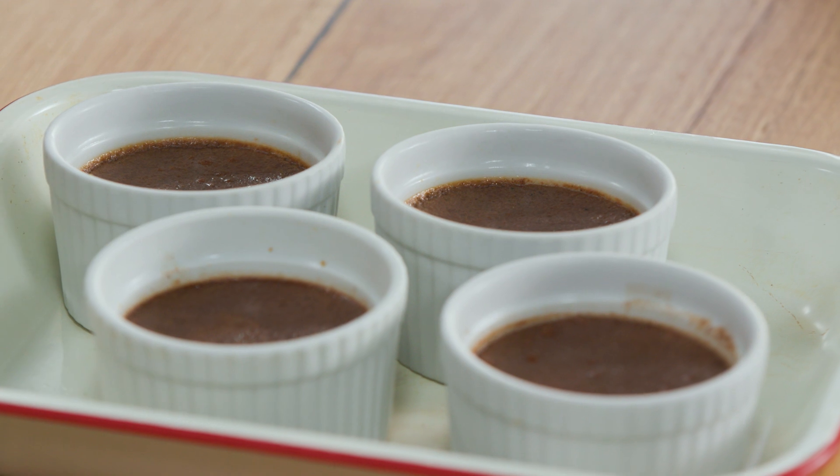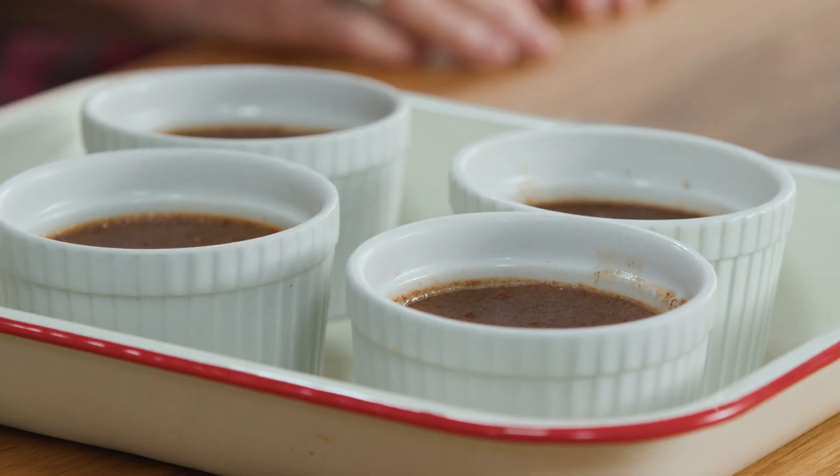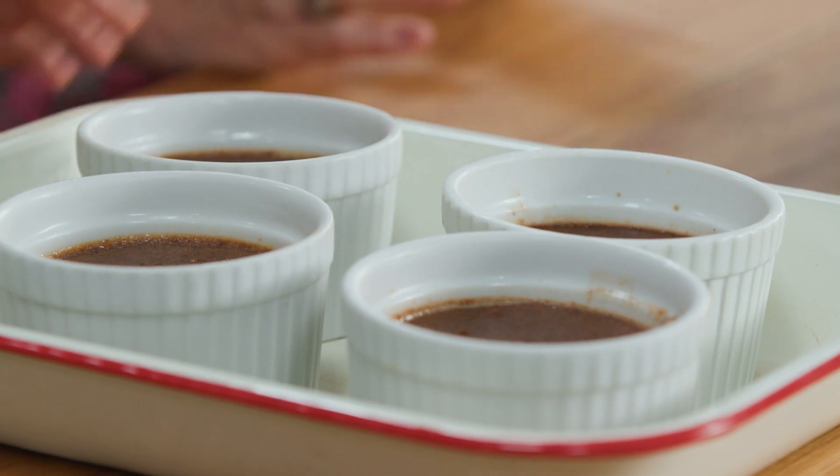Our chocolate creme caramels have come out of the oven. We've allowed them to cool on the bench top, removed the water, and then you want to be patient and pop them in the fridge until they're completely chilled. Even overnight is best.